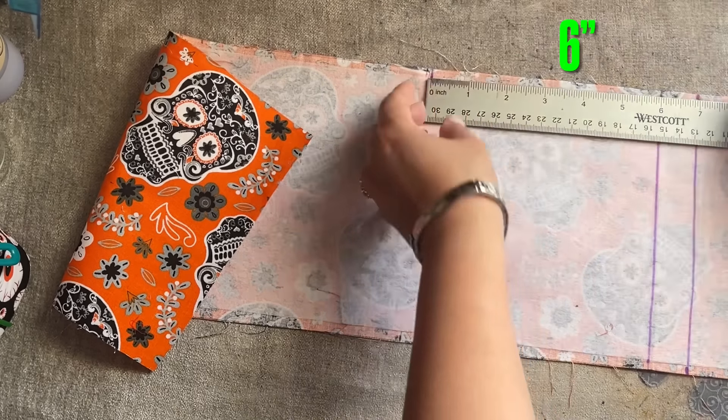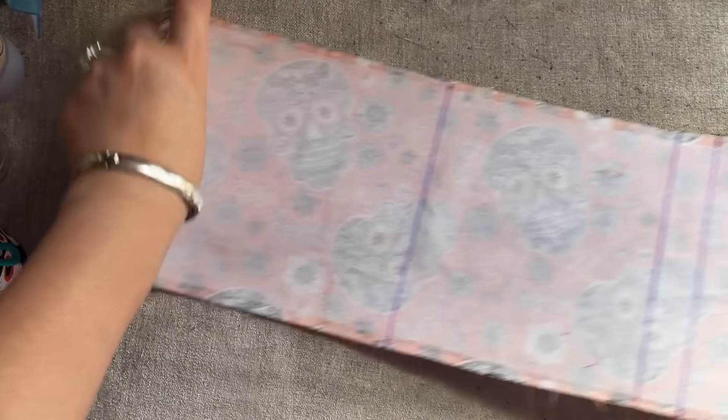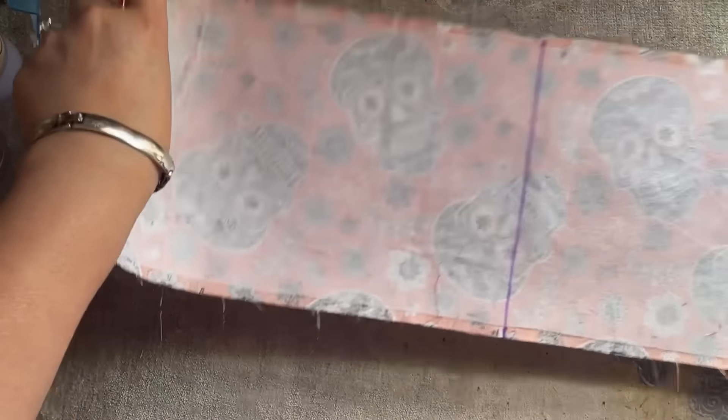I'm going to cut a tiny bit right here — sometimes when I fold, I can't see the other side, so I cut just a tiny bit. Don't cut too much. Now I'm going to put the ruler here and fold this down — make sure the two sides are even. Take the ruler out, press, and go to the other side. Bring the six-inch section up to the one-inch mark.